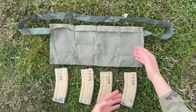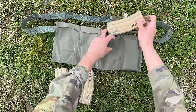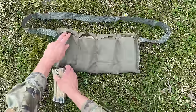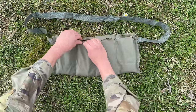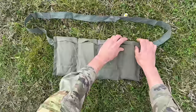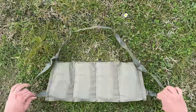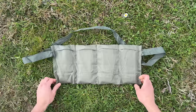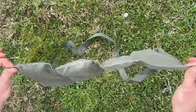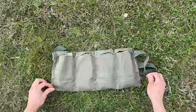The M8 is designed to fit one magazine per pocket. I'm going to place these magazines inside each pocket. Each pocket has its own cover. When held upside down, even when shaken, none of the magazines fall out — it holds really well.